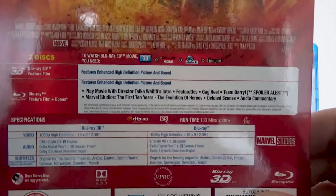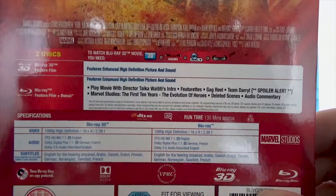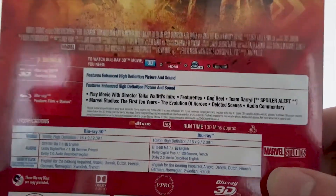We also have the special features listed, and the audio and subtitle languages. The runtime is 130 minutes, and we have the Region 3 logo.